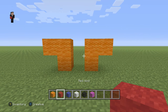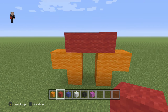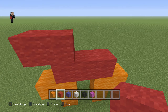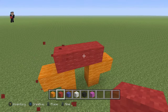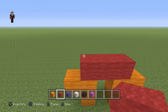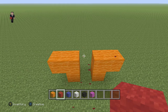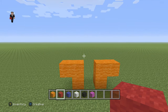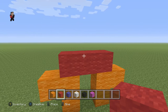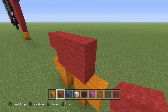Then we're gonna switch to red wool and add three red wools right on top. Make sure you guys have three red wools here, and then we need to have five red wools. Then what we're gonna do next is place three red wools across the top.